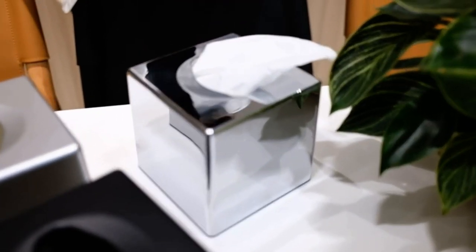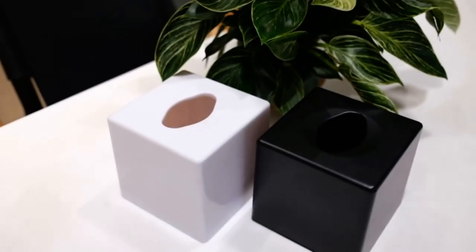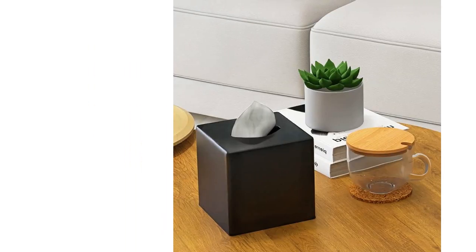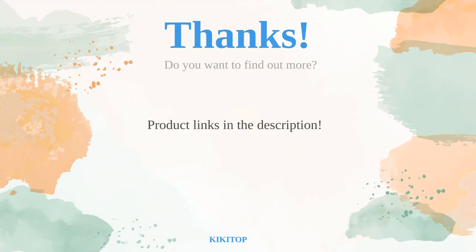However, some customers have mentioned that it may be too small for standard tissue boxes. Overall, the Y-in-Hand Tissue Box Holder is a great addition to your bathroom, adding both functionality and style.